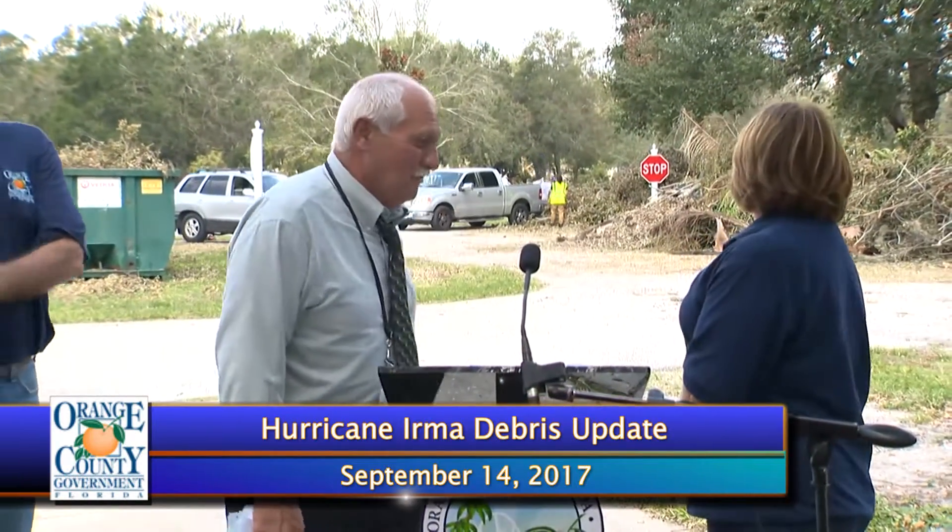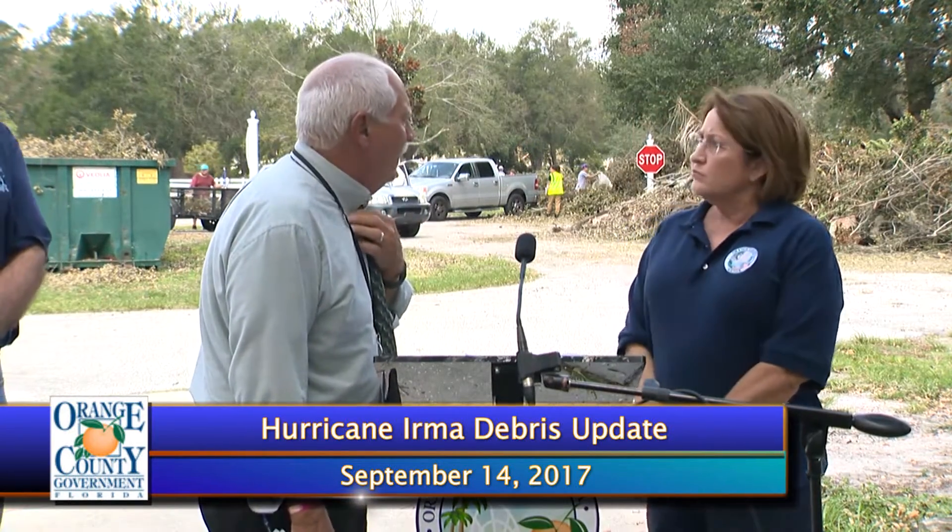What happens to this debris? Mark Massero, public works director: this debris will be picked up by the debris contractor and processed — reduced basically to chips — and then disposed of accordingly. We've already had some sites where initial pickups were made in the northwest part of the county this morning, and they'll come periodically, clean this up, and move it on.